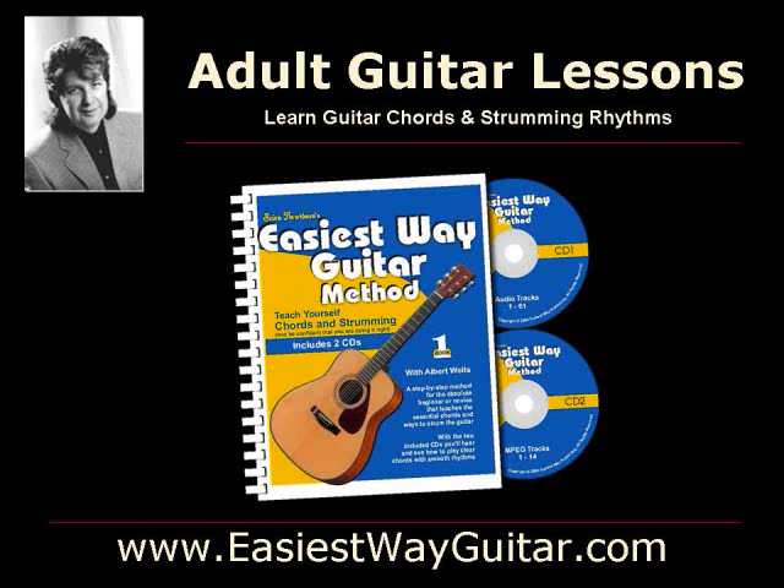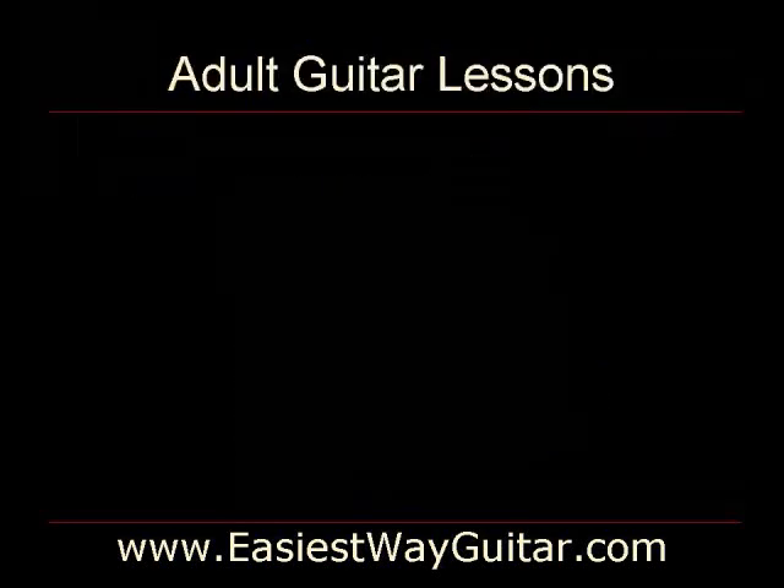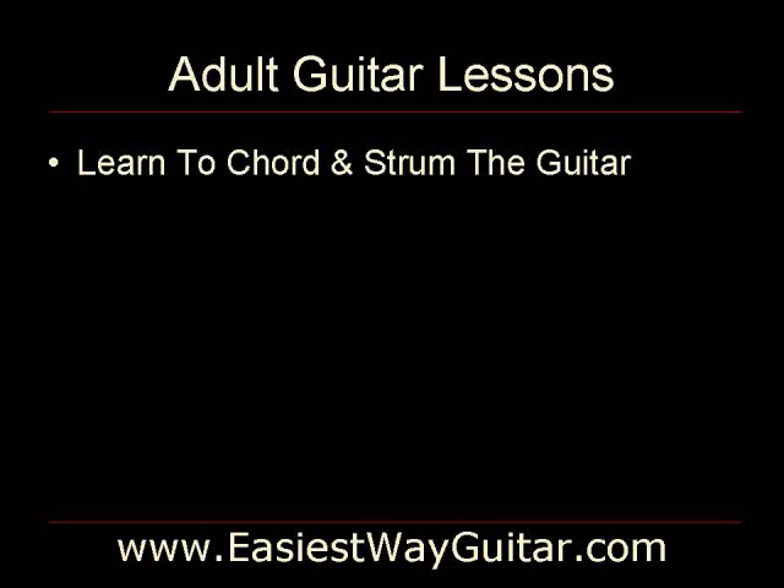If you are like many adults that would like to learn to play the guitar, you are not really interested in learning to play riffs or how to play lead guitar. Instead, you would probably like to learn how to play guitar chords and how to strum so that you can have some fun and play around the campfire, at parties or just for your own enjoyment. The Easiest Way Guitar method is adult guitar lessons focusing on learning to chord and strum the guitar.